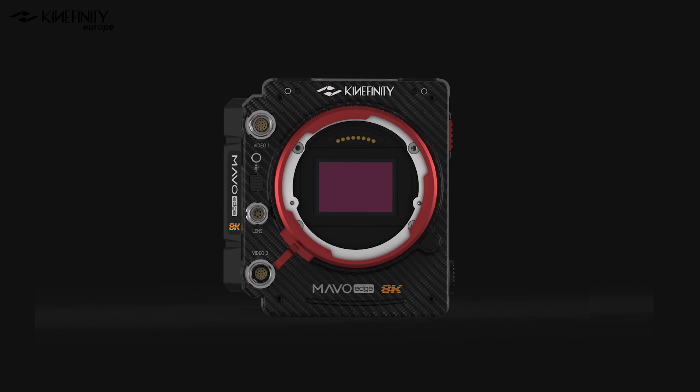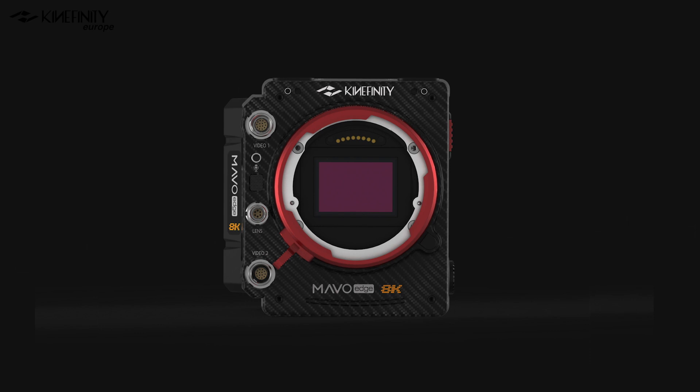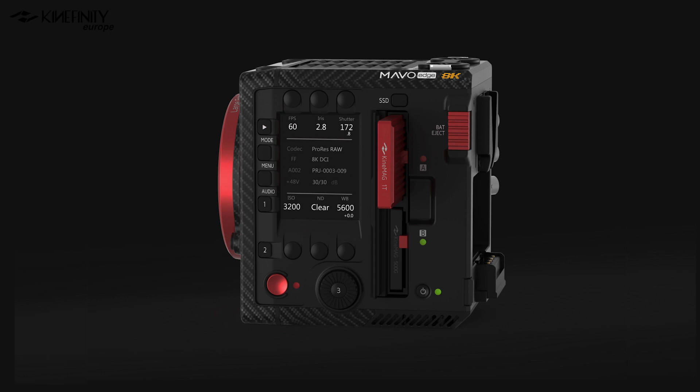There you have it — the Mavo Edge, Kinefinity's new flagship cinema camera. Let's talk about one of its most striking features, namely its carbon fiber body, which not only gives it excellent robustness and temperature resistance, but it also keeps the weight down to only 1.2 kilos. We are also very pleased to see a large side screen and plenty of dedicated buttons, which promise to make the operation of this camera more user-friendly than previous models. Now let's have a closer look at the biggest innovations which the Mavo Edge introduces.